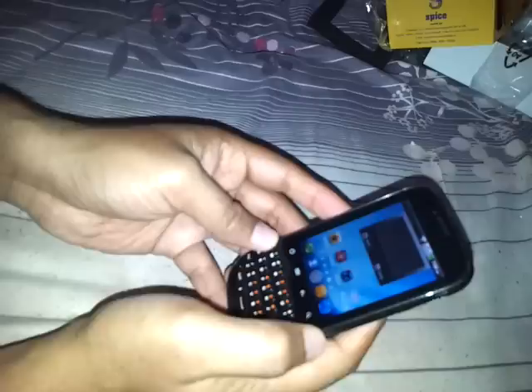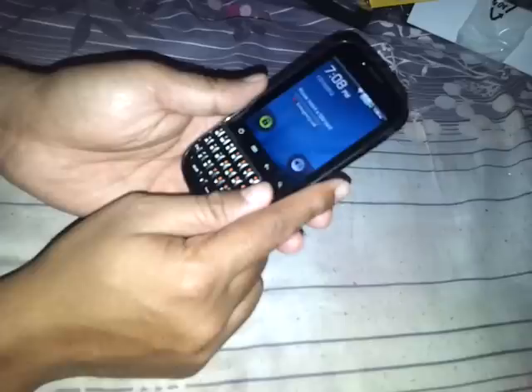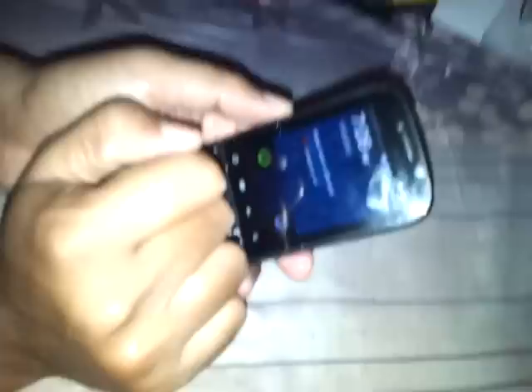There are no music files on the device, so I can't demonstrate music playback, but I believe this phone might sound good when playing music. There are a couple of sensors on the phone — I'm not sure what they are but we can find out later. You might not be able to make video calls through Skype, but Tango and 3G video calls should work using the front camera.